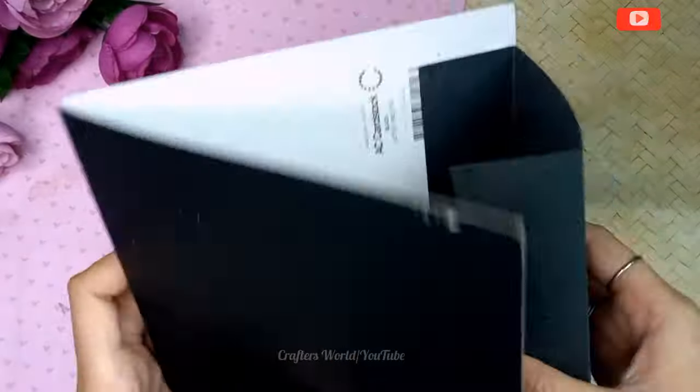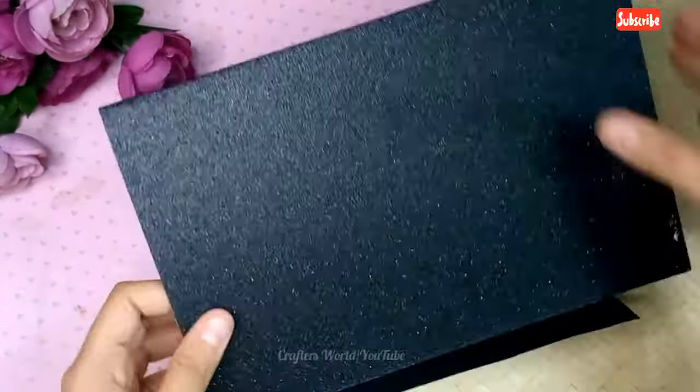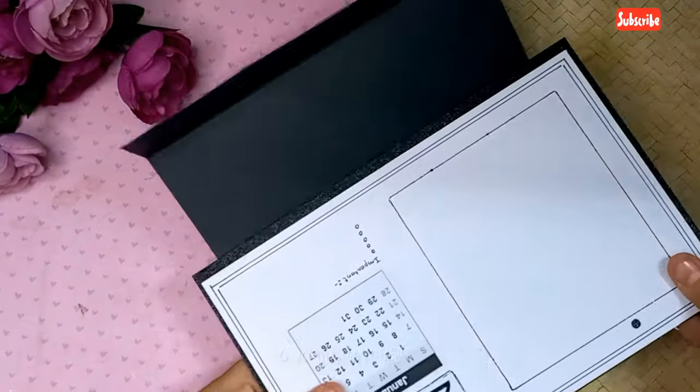Now I have cut it and pasted it, and with the punch machine I'm punching a hole.